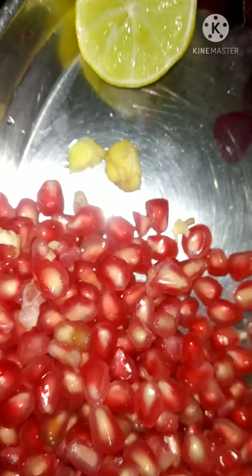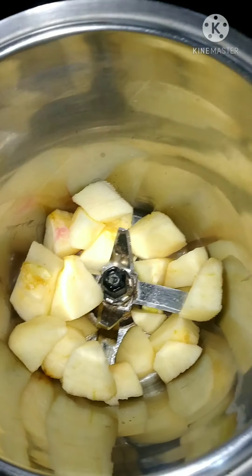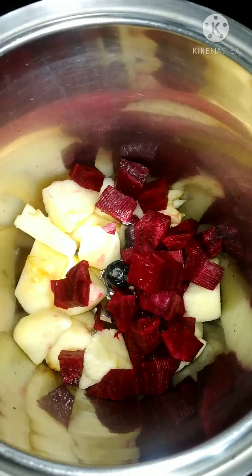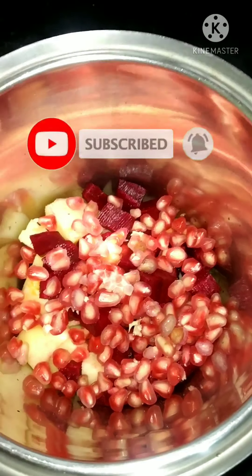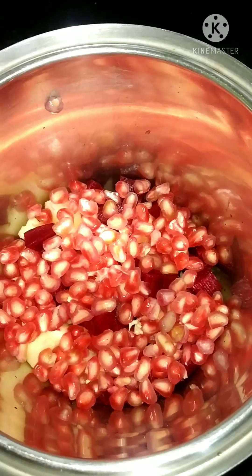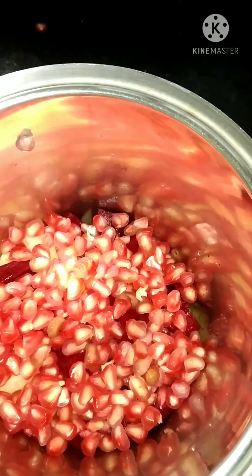We also use half a lemon and a very small amount of ginger. Ginger has anti-inflammatory, antibacterial, and anti-viral properties. Apple is rich in fiber, vitamins, and minerals. Bananas are rich in calcium, vitamin C, and other basics, so they are very useful.